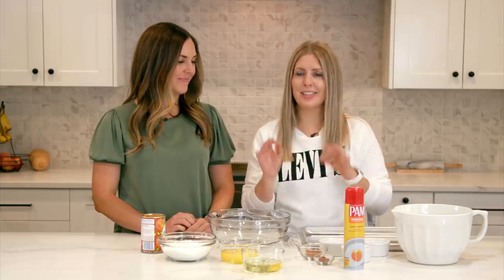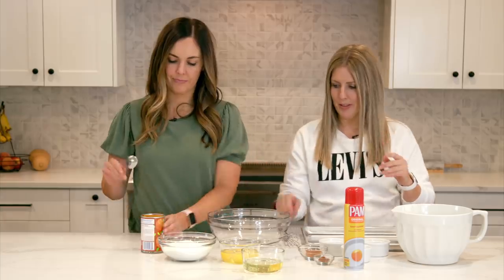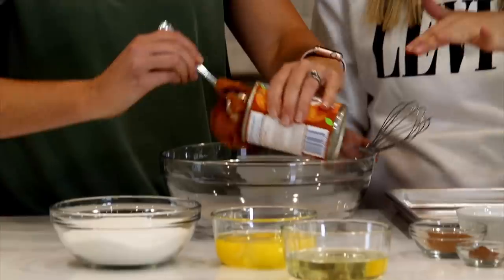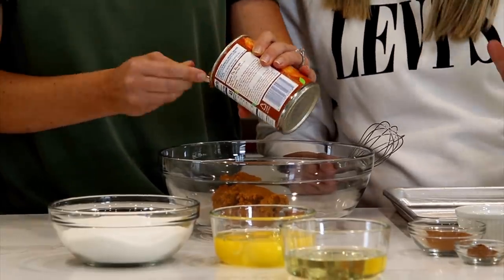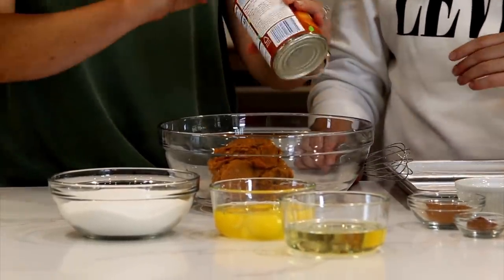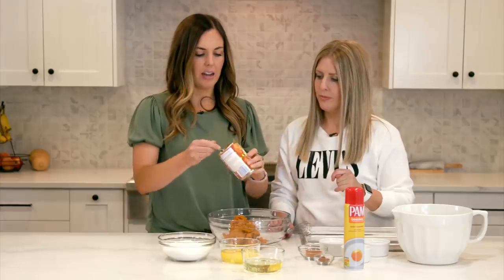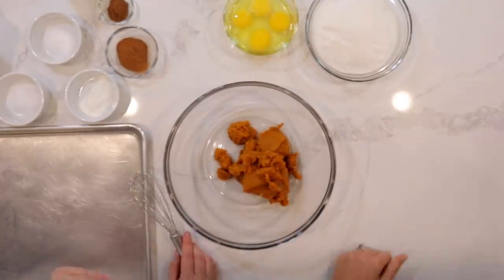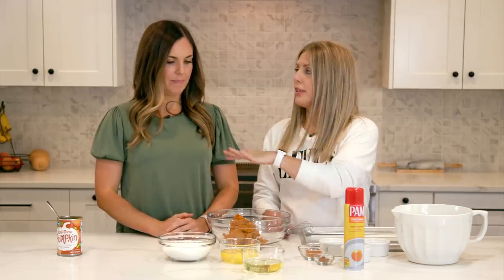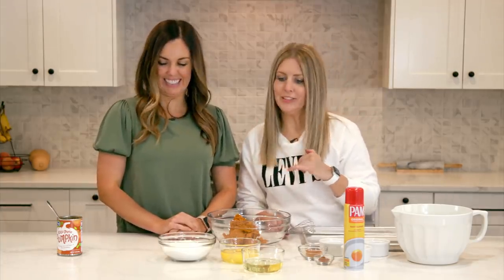So the first recipe we're making today is pumpkin sheet cake. Let's do our pumpkin first. The whole can — 15 ounces — and this is pumpkin puree, not pumpkin pie filling. Because of the season, pumpkin can be a little hard to find, so if you want pumpkin right now, go grab it while it's still available.